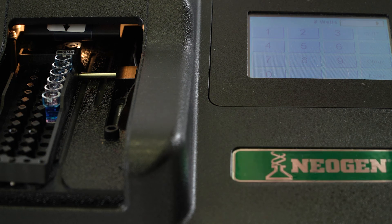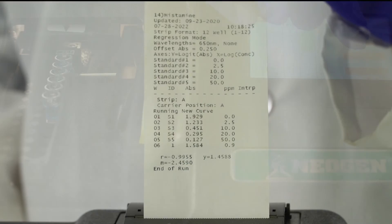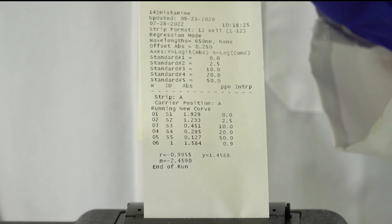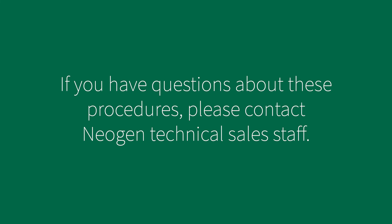If the correlation coefficient is less than 0.98, results should be considered invalid. Samples greater than 40 parts per million must be diluted and retested. For dilution instructions, please refer to the kit insert. If you have any questions about these procedures, please contact Neogen technical sales staff.